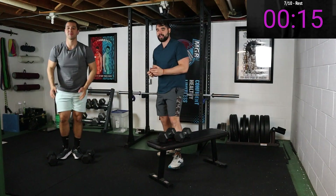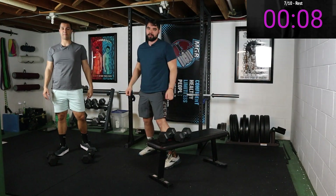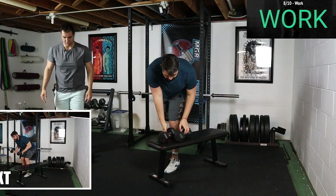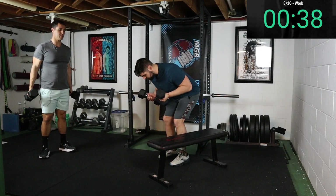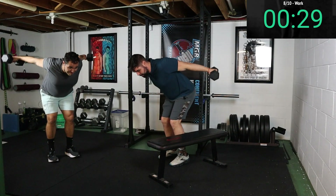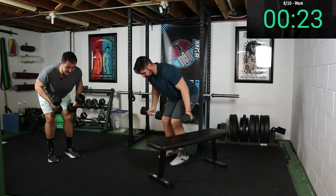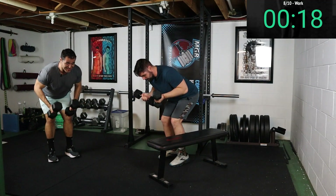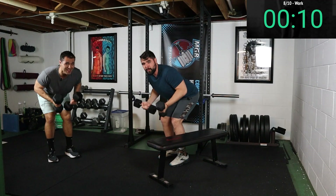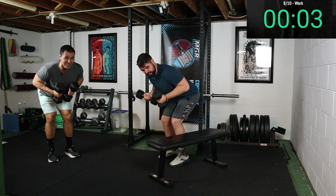The next movement is gonna be a reverse fly. In a bent over position, I like to start with my arms curled up and then extend them all the way out. The reverse fly is probably one of my favorite workouts — great way to incorporate that rear delt. Let's go — bent over, squeezing those shoulder blades together at the top of the movement. We're moving some blood into our muscles. Leave a comment down below — what weight did you use? Share your progress, this is a community.